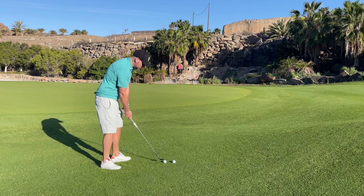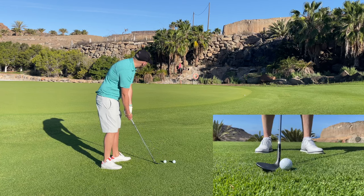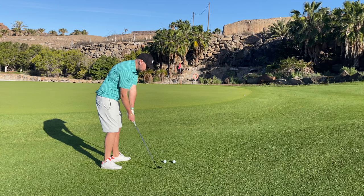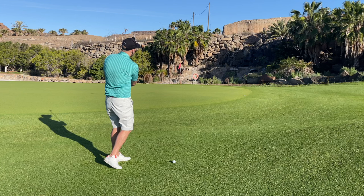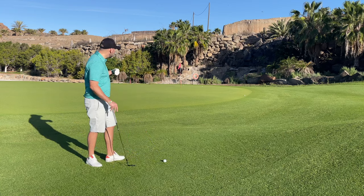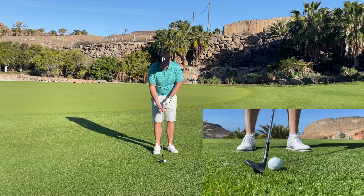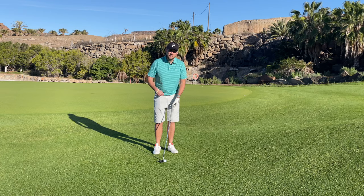If I want a higher ball flight, I need to use the forward sight line. Using the forward sight line, I can get the handle a little bit back, put plenty of loft on there, make the same kind of motion, and that will generate a higher ball flight. If I want to play a lower shot, I can use that third line — the back line — get my hands forward, and it gives me the forward shaft lean I need to generate a little bit of forward roll.